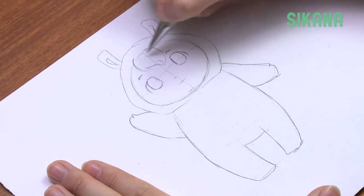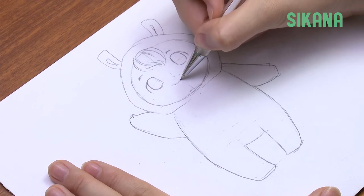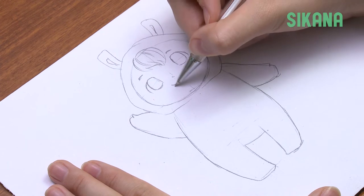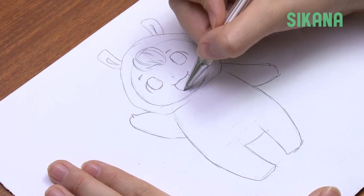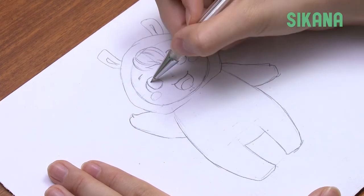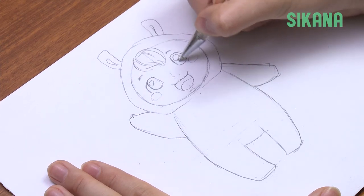Draw a tuft of hair peeking out from the hood. To make the face appear rounder, draw the mouth and nose close to the eyes. Add two marks on the cheek like this. Now draw the pupils and the reflections in the eyes.